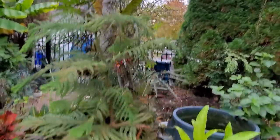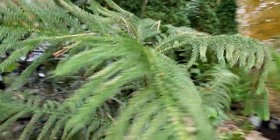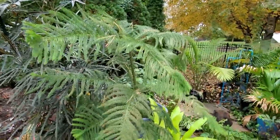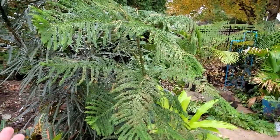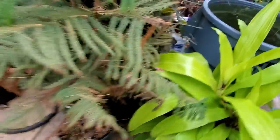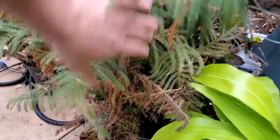Norfolk Island Pine — did okay, not much to it. I got it last year mostly for a video. It doesn't spark joy anymore, but I'm not going to get rid of it. It does need a repotting and really needs some cleaning. It wasn't getting much light, so oops, my bad.